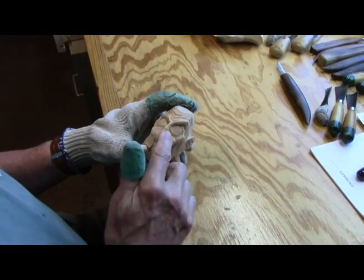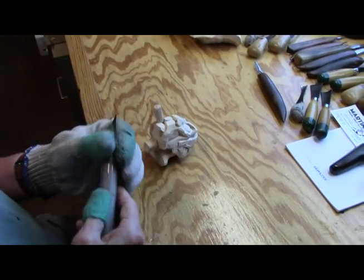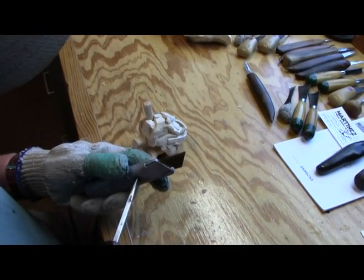Today I thought we would do the eyes, but before we do that, I'm going to have to sharpen my blade because it's getting — it's reached its limit.